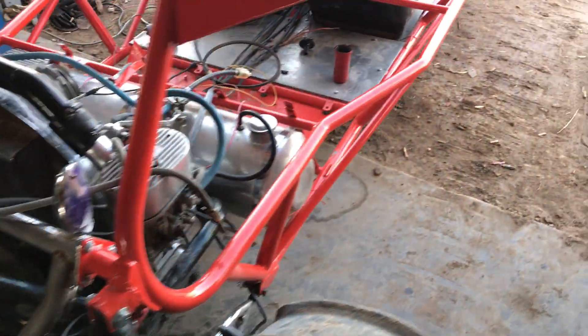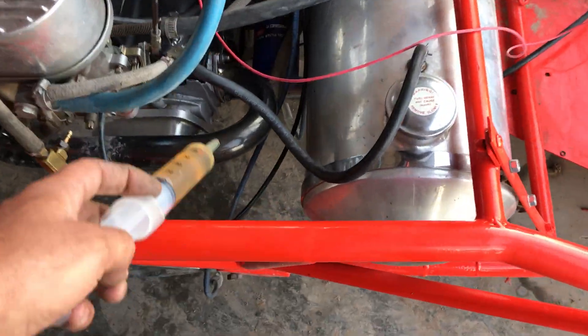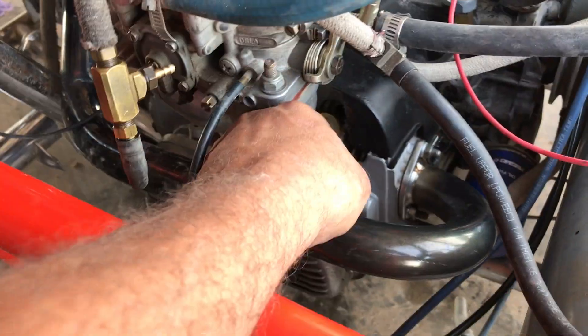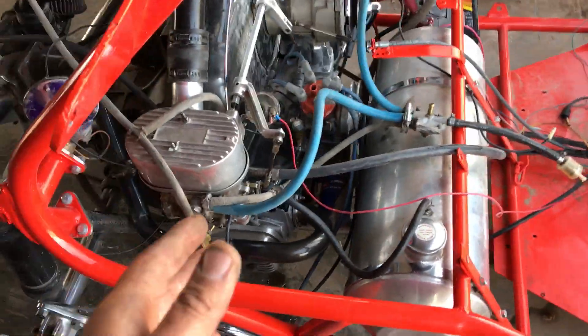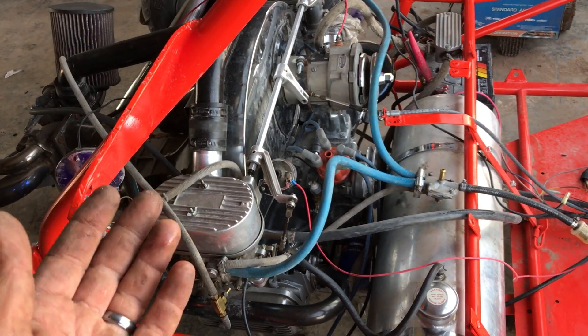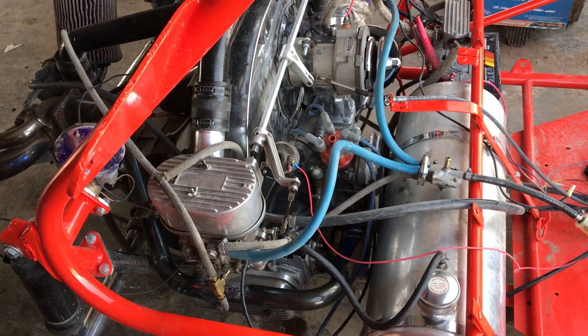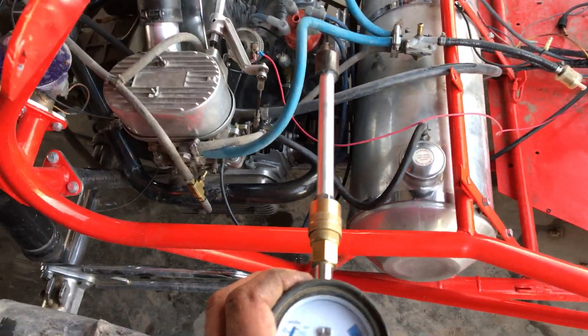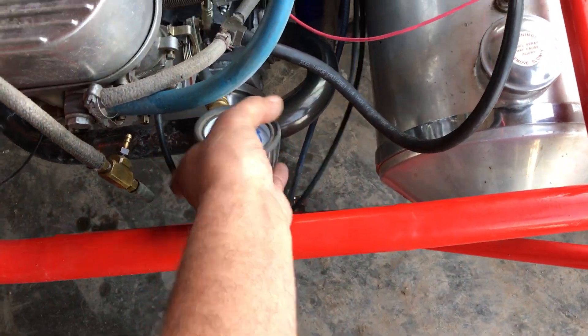The next step is to insert some engine oil into the cylinder — you only want to put in about 10 to 15 cc's. Now we're going to do the compression test again. If the compression comes up, then we have a problem with the rings leaking. If the compression stays the same, then we have a valve issue and all our compression is going out the valve.